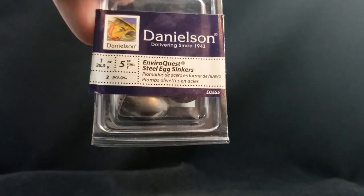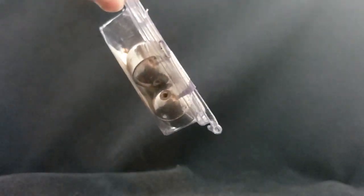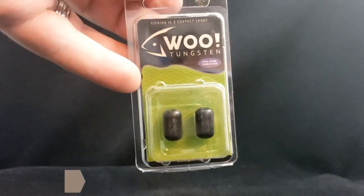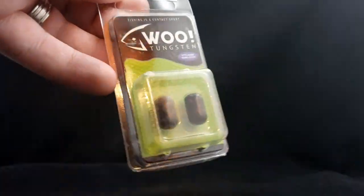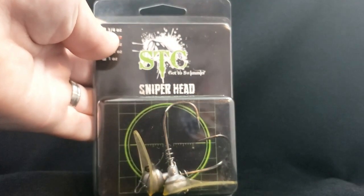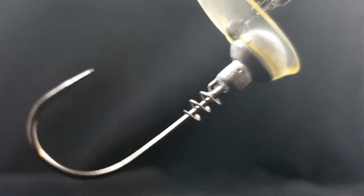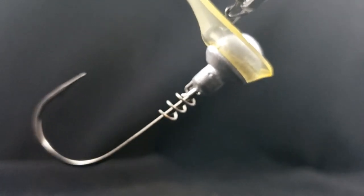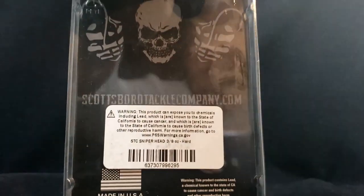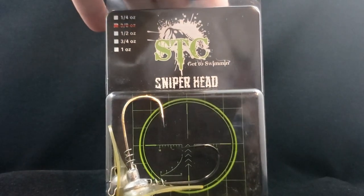A little boring stuff here — got some cheap egg sinkers for Carolina rig weighing in at one ounce, just to mess around. Then we also picked up some Wu tungsten style Carolina sinkers in half ounce — can't wait to give these a try for some Carolina rigging. We also got some STG Sniper Heads — these guys look really sick. They have a screw keeper on them as well, which is such a good feature. These guys are 3/8 of an ounce. I think these are going to be really, really dirty. STG Sniper Head.